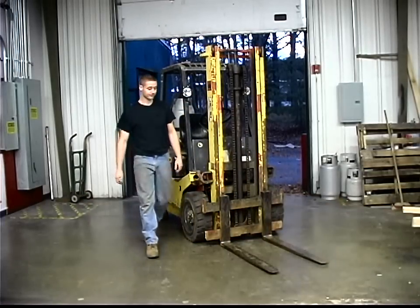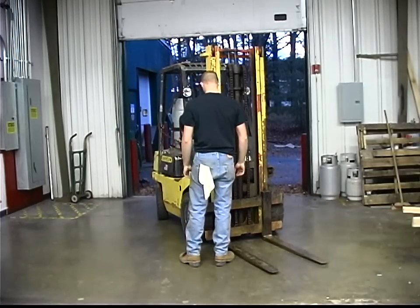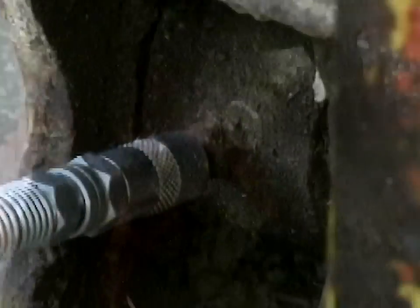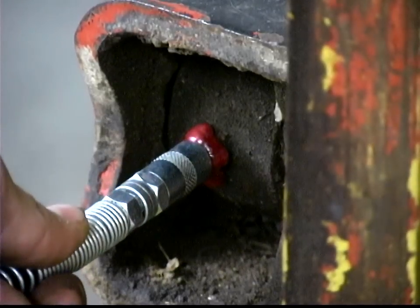While most people think the problem is in the fitting, simply changing the fitting in most cases does not fix the issue. That is because the blockage is most often located in the joint itself.